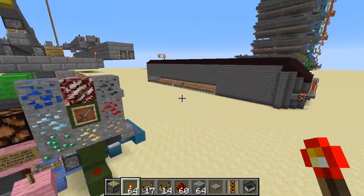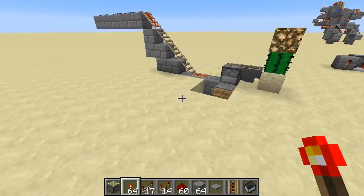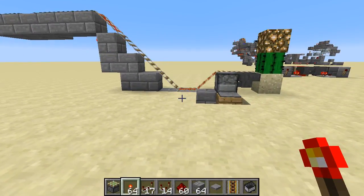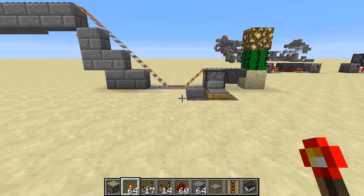Sometimes you don't need a complicated station. You're at the end of a line and you just want a simple station. Mumbo Jumbo showed one off, and then right after that he showed an empty cart detector. But while they worked, they were a little complex.